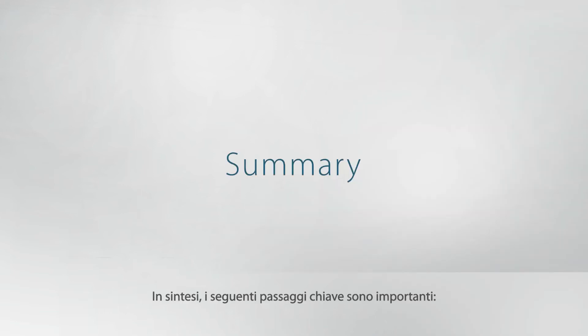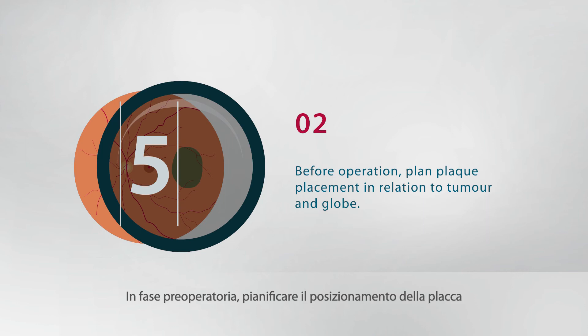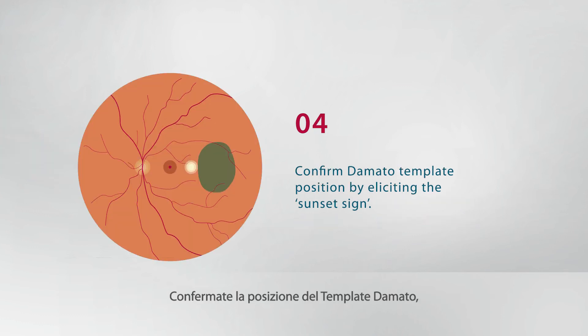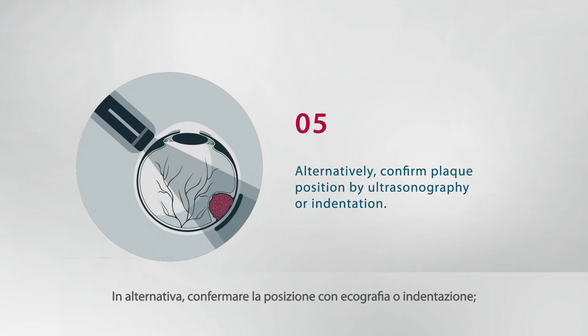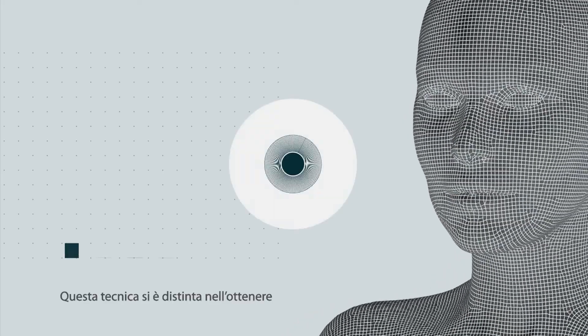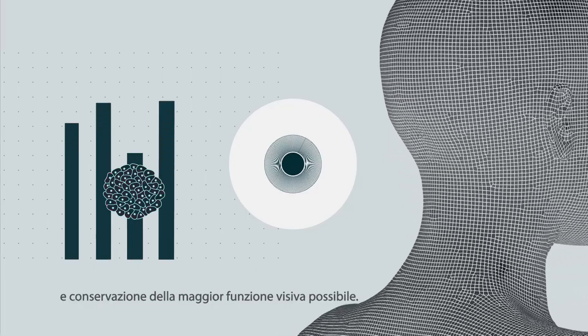In summary, the following key steps are important: Ruthenium 106 eye applicators irradiate the tumor with minimal side scatter, so accurate plaque positioning is essential. Before the operation, plan plaque placement in relation to tumor and globe. To improve accuracy, detach any overlying muscle after measuring the knot to limbus distance and place a mattress suture. Confirm the D'Amato template position by eliciting the sunset sign. Alternatively, confirm plaque position by ultrasonography or indentation. Avoid scleral exposure when suturing the conjunctiva. This technique has been shown to have high rates of success in terms of local tumor control and the conservation of as much useful vision as possible.